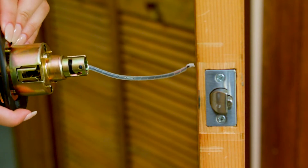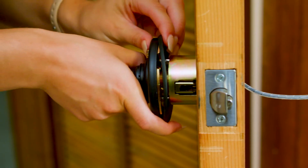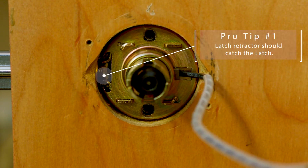With the latch retractor on the lock motor facing the edge of the door, carefully feed the wire through the hole and insert the lock motor until it sits flush with the latch.